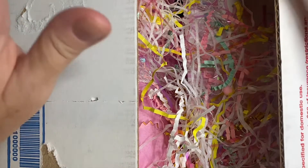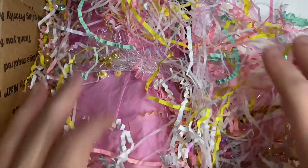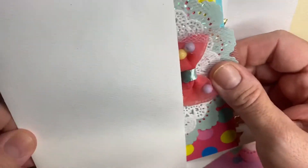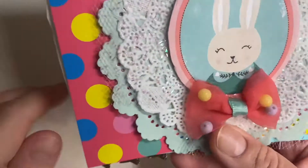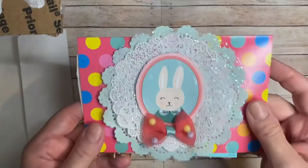So I just opened it up so the address isn't showing, and there we go. It's got some of this amazing shred here, and I love getting shred — I always recycle my shred, most of the time. And here we go, here is a card.